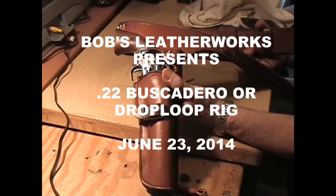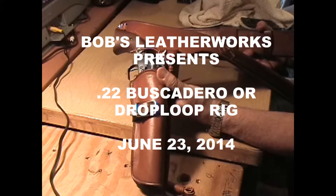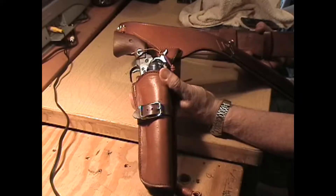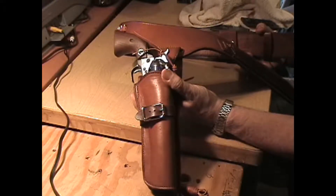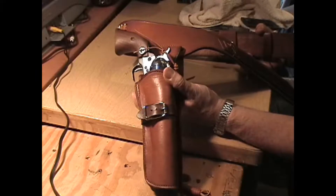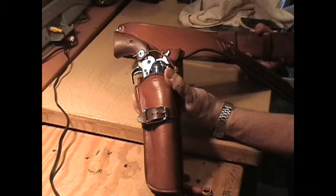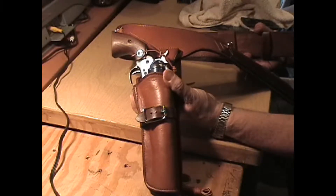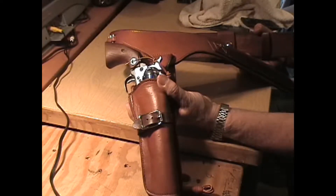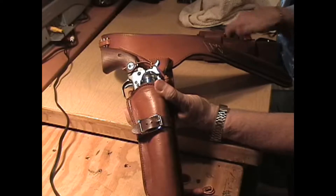I'm with Bob's Leatherworks in Raleigh, North Carolina, and what I'm going to show you in this video is a custom rig that I made for a gentleman who has a Heritage Arms .22 with two cylinders — a long rifle and a magnum cylinder. The gun in the holster right here is my six-and-a-half-inch barrel Ruger Single-Six. His Heritage Arms is the six-and-a-half-inch barrel too. I made this rig scaled down for weight to match the .22 frame, and I also put some elements into it that make it look like the rig that Little Joe wore on Bonanza, and I will highlight those for you as I go along.